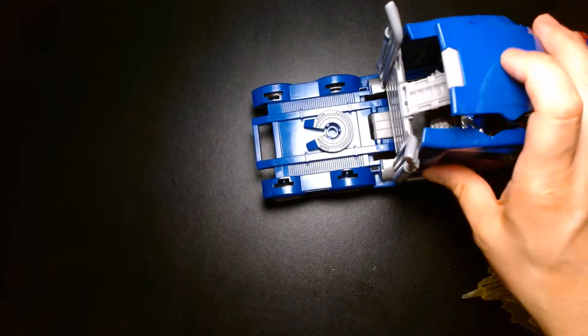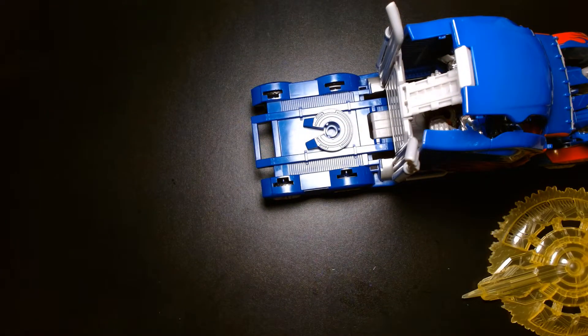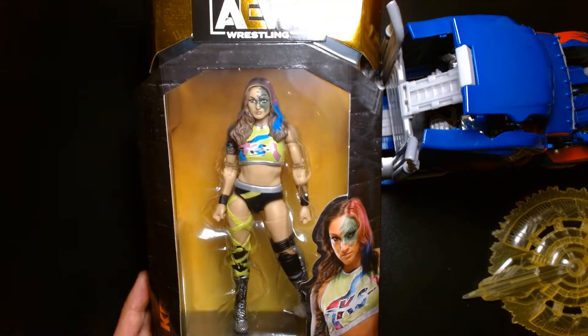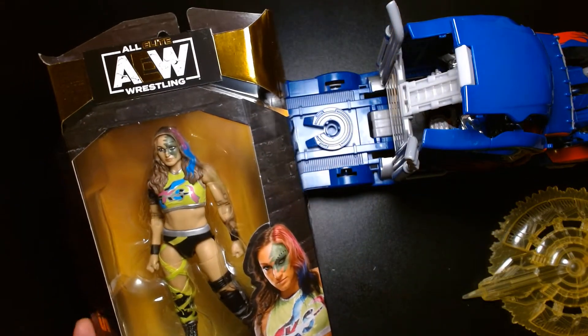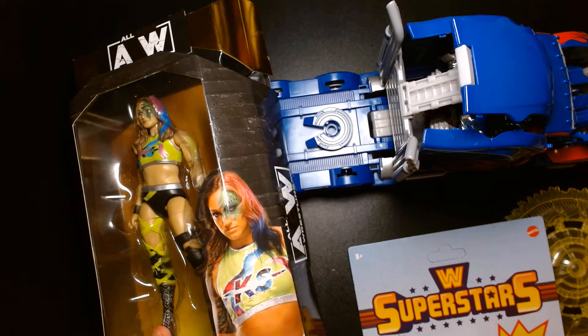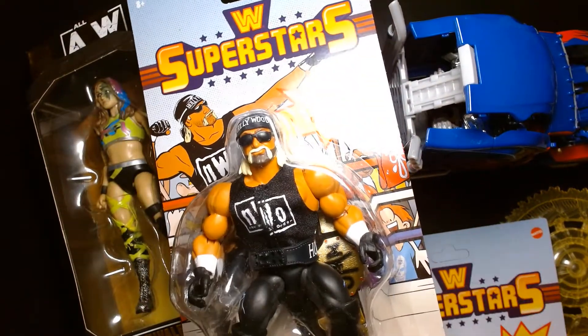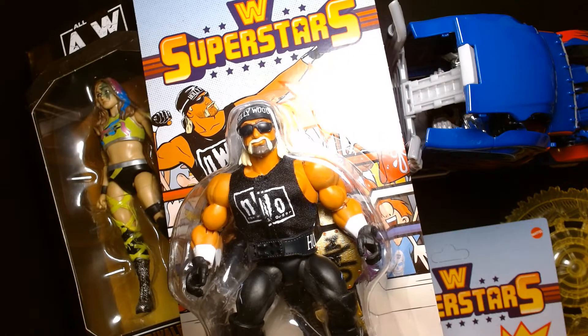My name is Lou — thanks for checking this out. If you're new to the channel, welcome. If you're a returning viewer or subscriber, thank you so much for your continued support. Until the next video: be safe, take care of yourself, buy lots of toys, and most importantly be happy. I'll see you at the next one.